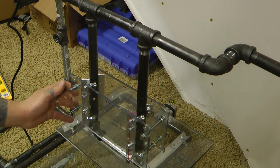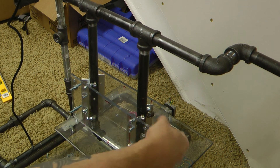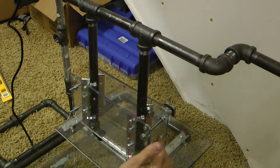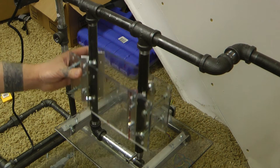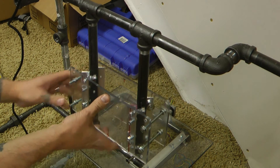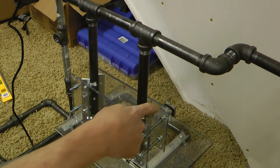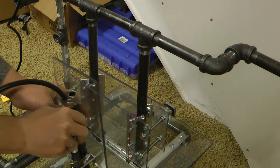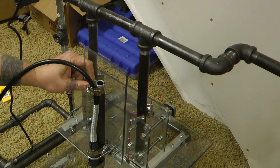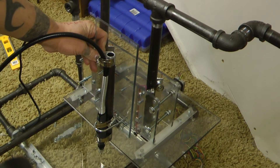And then you can tighten these other bolts the other way so these rest up against the glass or plexiglass. If it feels like it's sticking, you just got to make sure that you have these tightened evenly and then all your bearings are kind of going around. Then this fits in the front of it like that. And that is my Dremel.